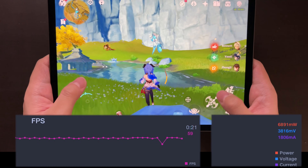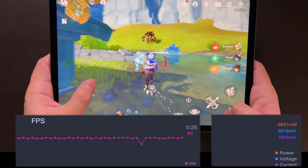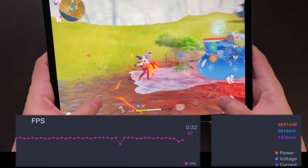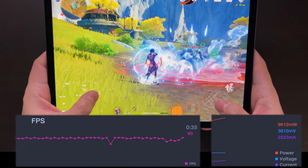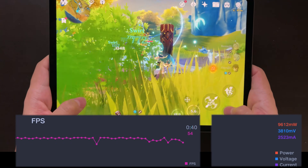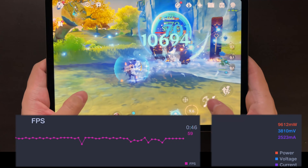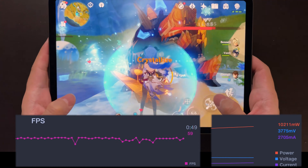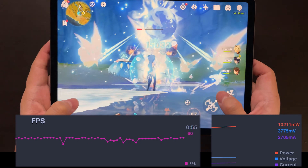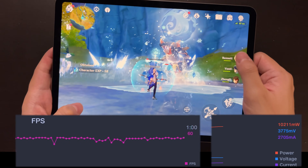Before we start the test, I want to emphasize that this is merely a performance test. We all know that M1 performs very well, but I'm not saying that this device is really suitable for playing this game. If you watch my footage you'll see that sometimes I struggle with the handling of this device because it's too big, and Genshin Impact doesn't actually allow you to remap the buttons. It's too big for my hand, too heavy, too large, and the controls are just out of place.